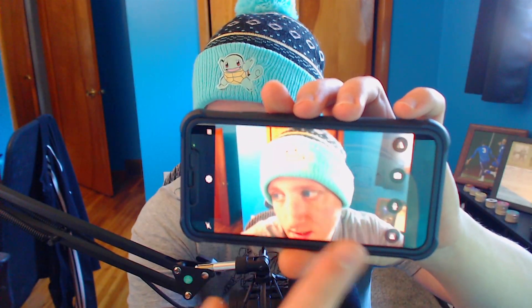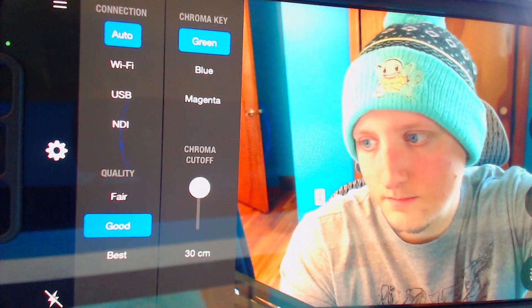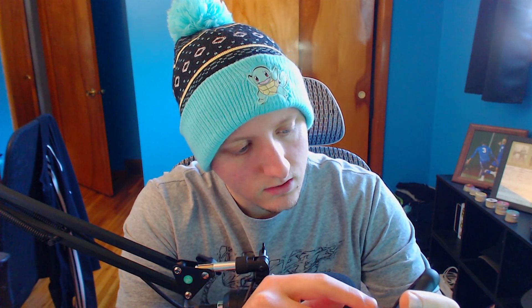You can flip the image around and edit it however you want. If you hit the cog wheel on the left side it will show you quality options. You can go Auto with Wi-Fi, or choose Fair, Good, or Best quality. I'm on Wi-Fi currently so I'm going to select Wi-Fi and set it to Best quality.